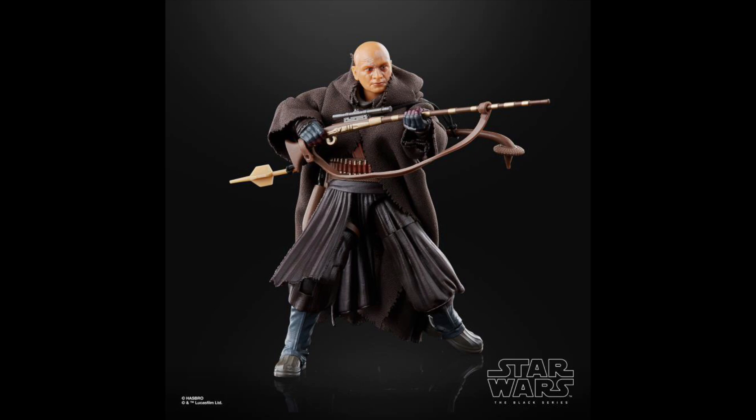Coming in at the number 12 spot is Tython Boba Fett — this is his Tusken Raider outfit. I really love this figure — great soft goods, good articulation, really good accessories. Overall it is a good figure. The biggest problem is I just don't really care for the outfit. Boba Fett has to have his armor, and the Tusken Raider robes are cool but they're just not Boba Fett armor level. I think he's a great figure, but he's just not really Boba Fett, you know?